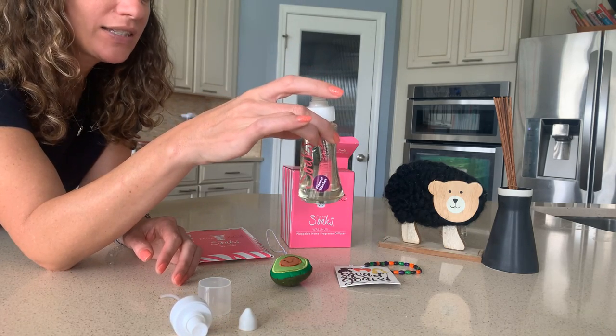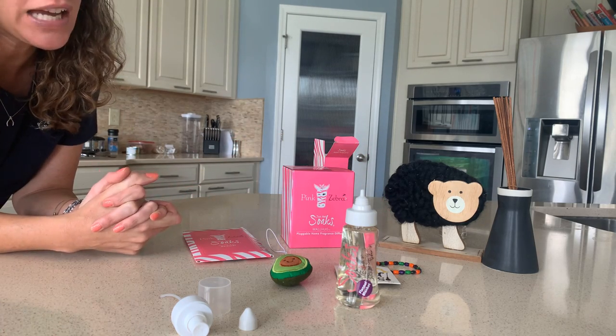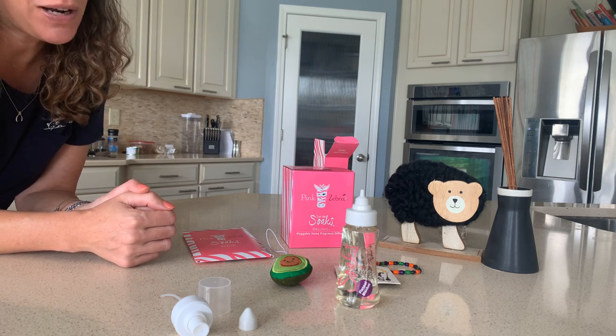As you can see, it's clear. This is a dye-free, alcohol-free product, which means you can spray it on pillows and fabric and you're not going to get that oily residue — it's not going to leave a stain. That's huge. You can spray it all over the place.